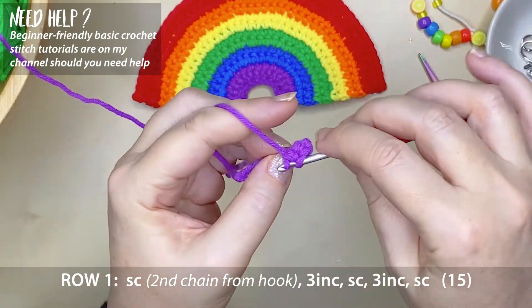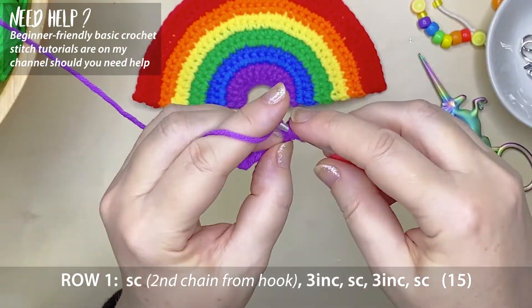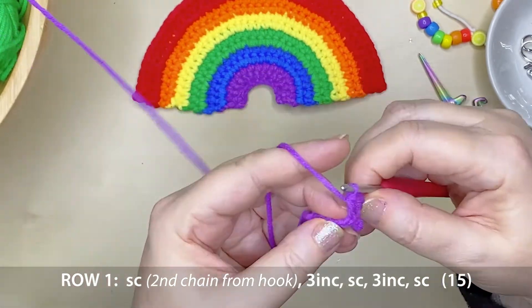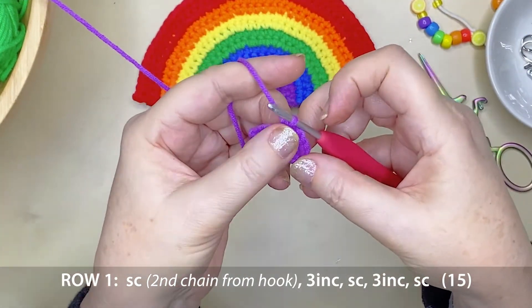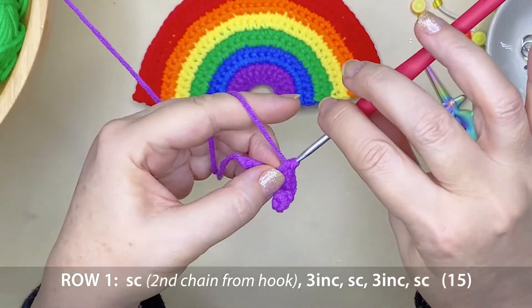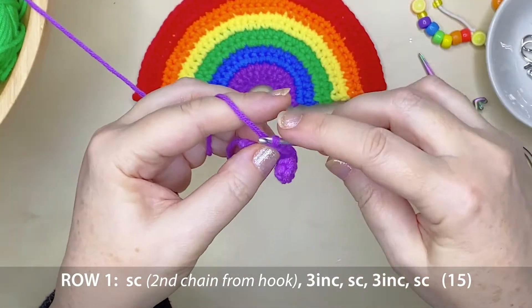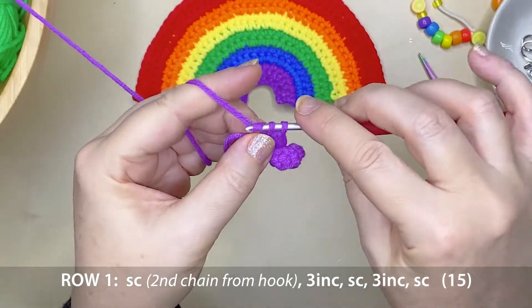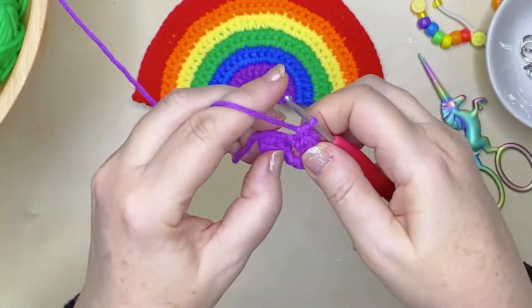So putting 2 single crochets into that stitch space — we've got another 2 increases to go. Now we create 1 single crochet and that is right at the very top of the inner curve of the rainbow. Now we're going to go backwards from what we have already done for this row — so it's 3 increases, 2, and 3 — and then we finish off with 1 single crochet. And that's it for our first row.